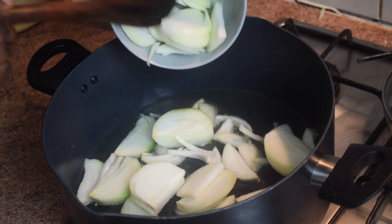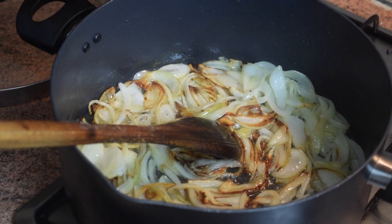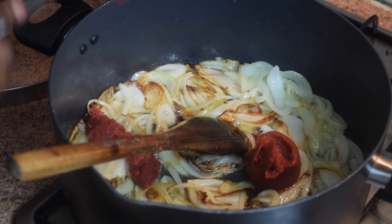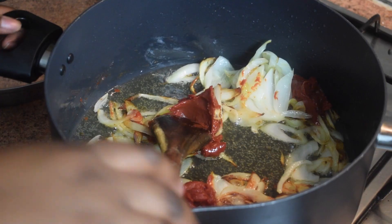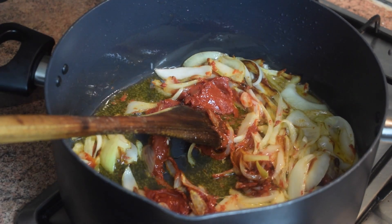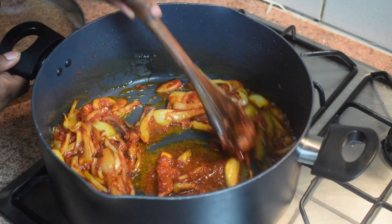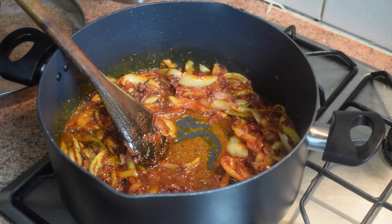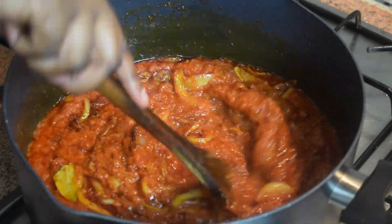In your pan, heat up about half a cup of oil. When the oil is hot, fry your chopped onions — this is three chopped onions — and let them caramelize until they get brown. Then add your tomato paste or tomato puree. If you're using tomato paste, make sure you stir it very well because it's thicker than tomato puree. Then add in your spices, stir, and leave it to cook for about two to three minutes on medium heat. Next, add in your homemade tomato sauce, stir, and leave it to cook for about 15 minutes.